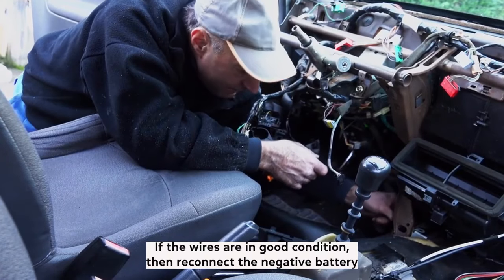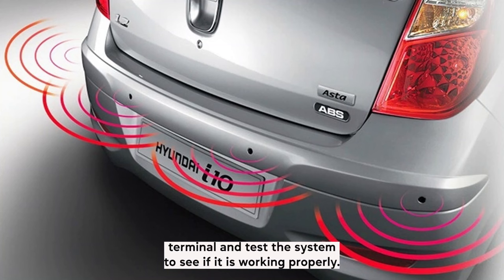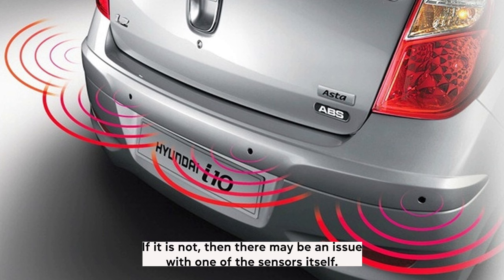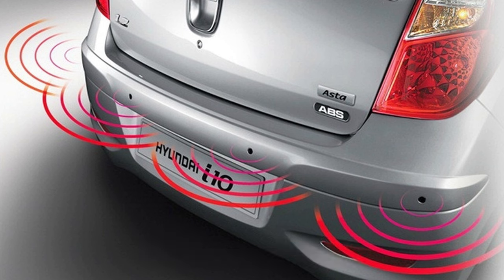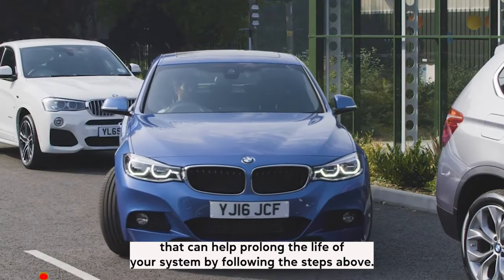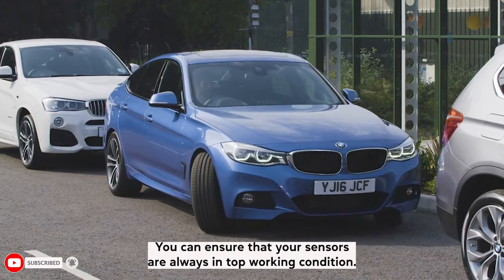If the wires are in good condition, then reconnect the negative battery terminal and test the system to see if it is working properly. If it is not, then there may be an issue with one of the sensors itself. Cleaning and maintaining your parking sensors is a relatively easy process that can help prolong the life of your system. By following these steps, you can ensure that your sensors are always in top working condition.